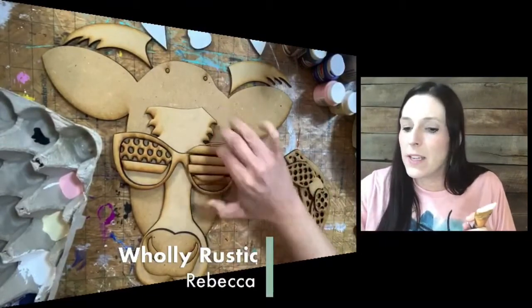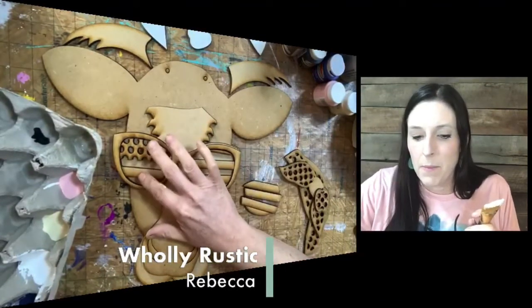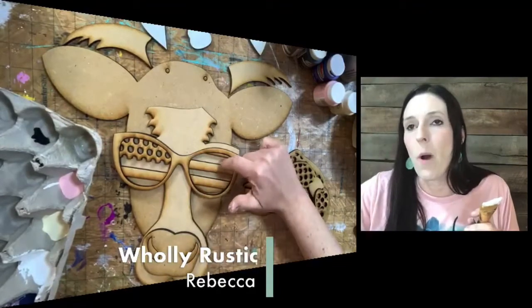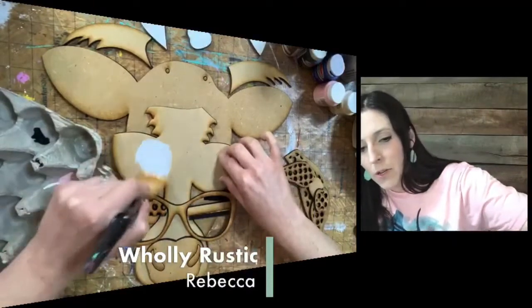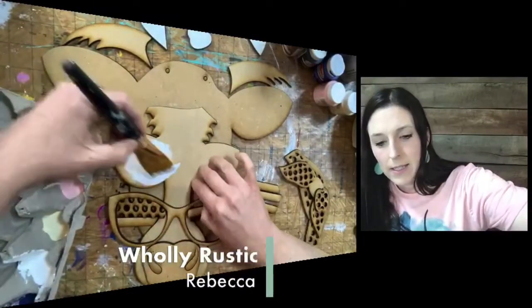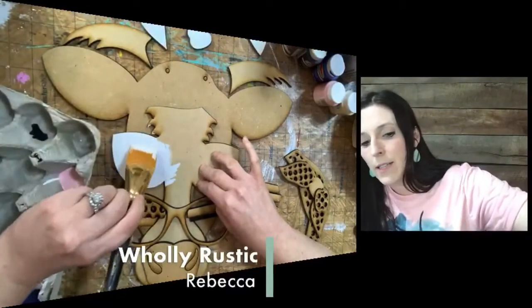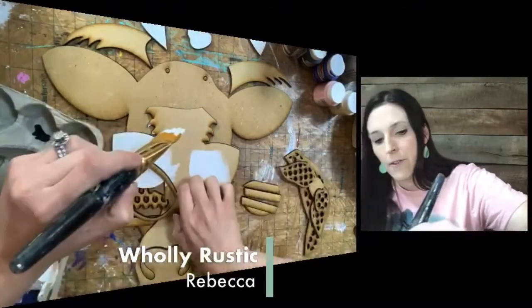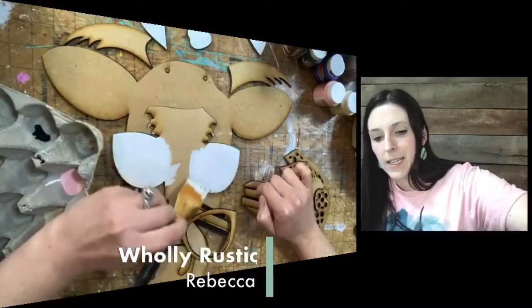You can keep all of these pieces in your sunglasses if you want, but what I'm going to do is pop out every other one so that I just have to paint those red. And then the open spots, I'm going to have white underneath. I like to keep things as simple as possible. Because this is going to show through, I'm going to go ahead and paint this white as well. The rest of this cow part I'm going to paint ivory. Isn't this cute?